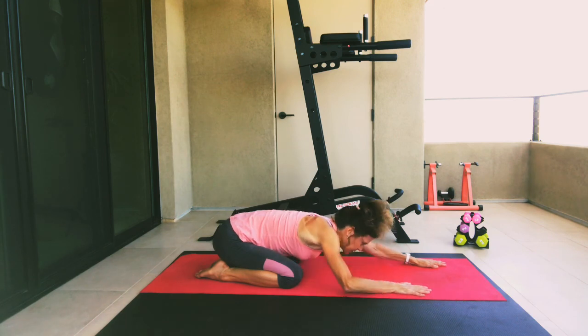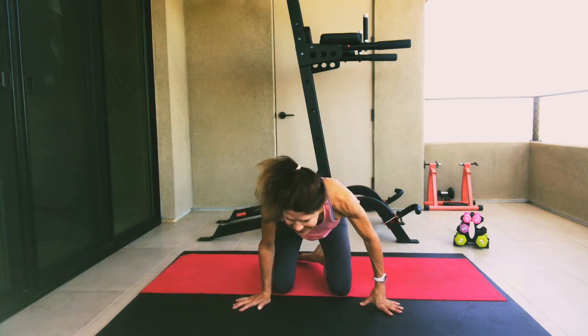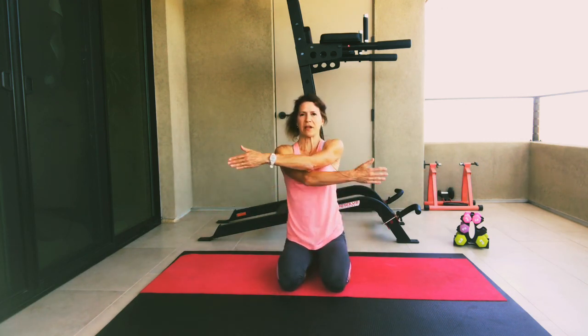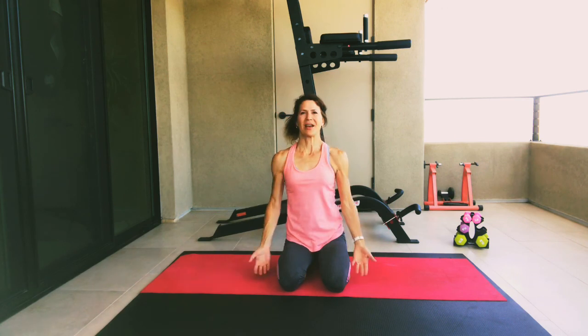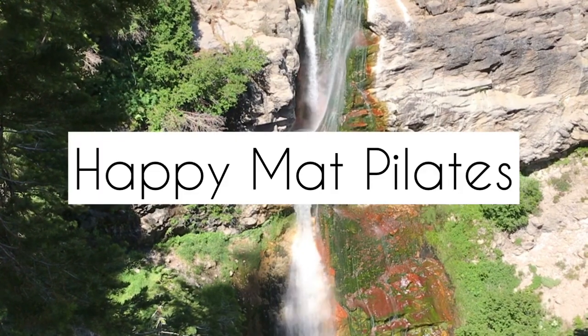Go ahead and walk those hands up. Our very last — go ahead and sit up. We're going to take those arms and cross them in front, gently grabbing your shoulder blades — opposite hand, opposite shoulder blades. Pull those shoulder blades apart, lifting up your elbows, stretching out those shoulders, shoulder blades, and arms. Go ahead and release. You are done. Great job. Thank you for joining me today. I'll see you next time.